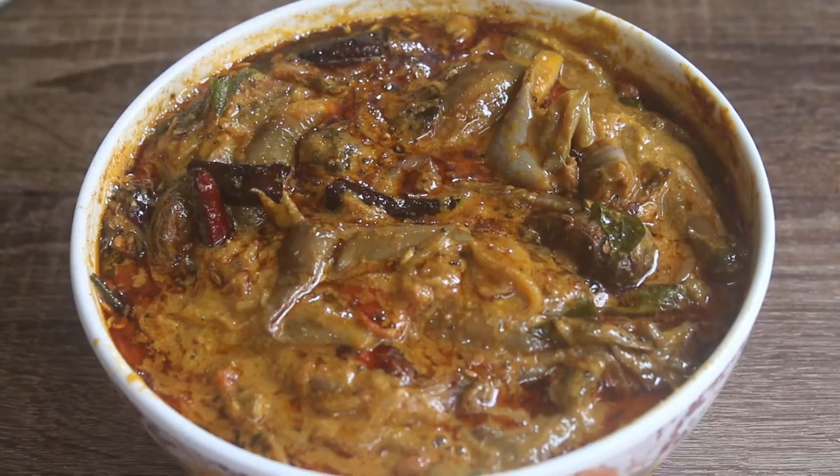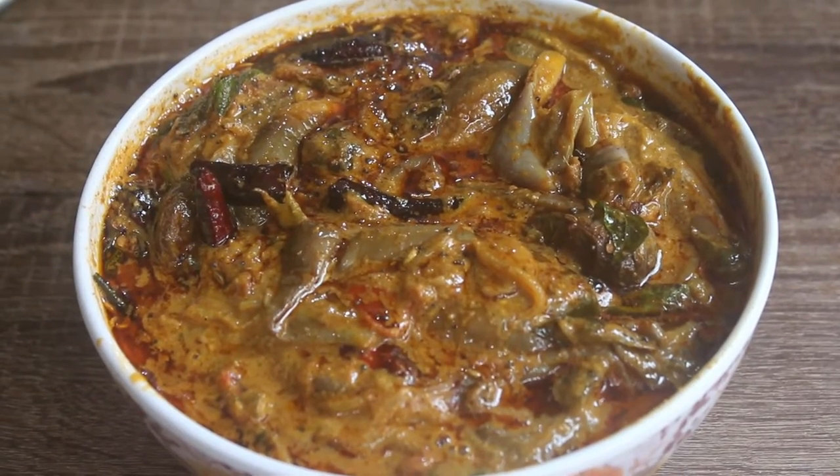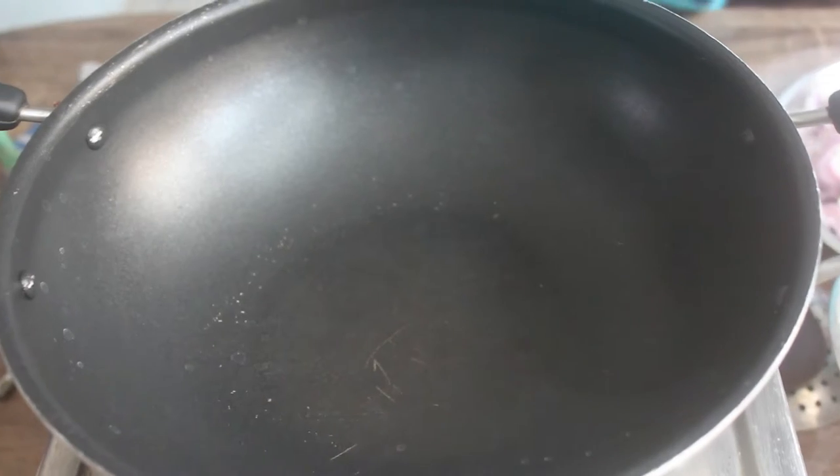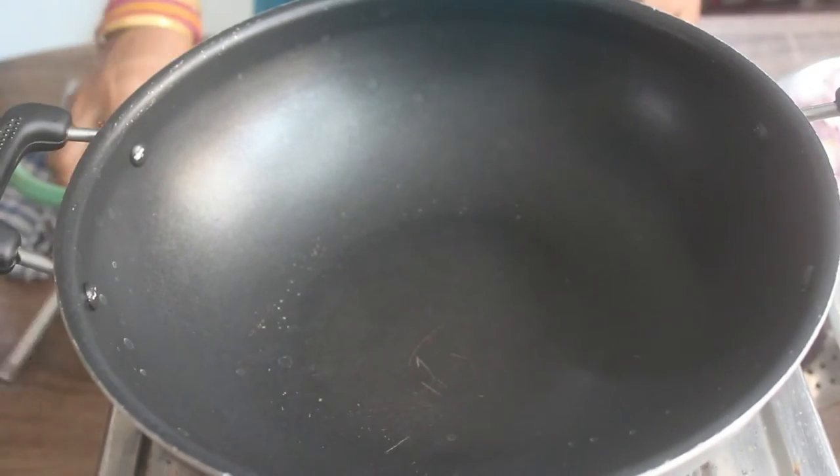Welcome back to EZ Kitchen. In EZ Kitchen, we have a side dish. Look, we have a pan for the side dish.